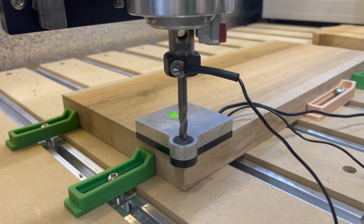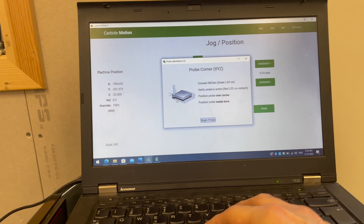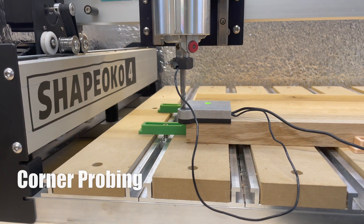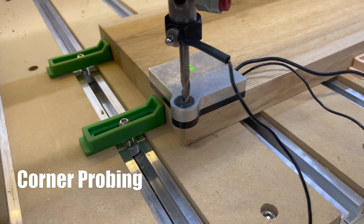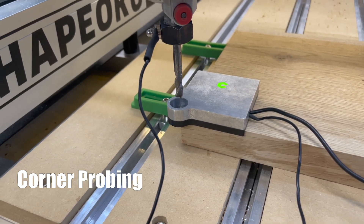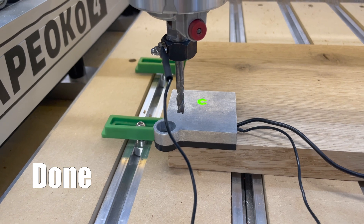Now we are ready to initiate the first probing. The first probing we're going to do is the corners. Now that you know it's connected and it has the wire attached, you're ready to begin the probe. It kind of taps the four edges of the corners and then goes on top — and that's the last one. And that's it.